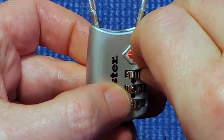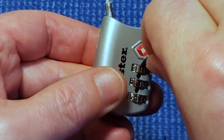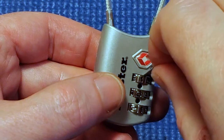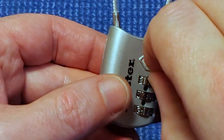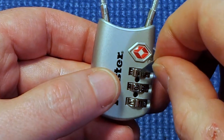Now I'm feeling a hole — a deep one — at one. The end of the triangle goes in and it doesn't want to come out if I try to push it side to side. So I think one is our number for the first wheel.